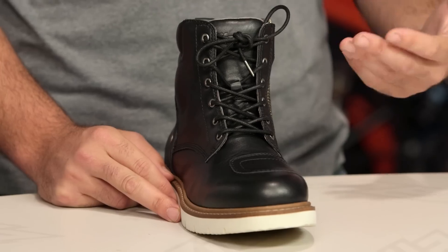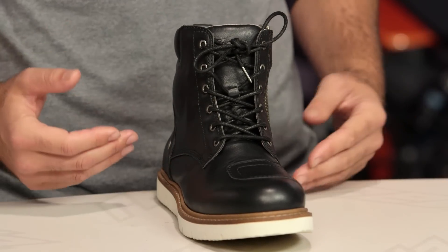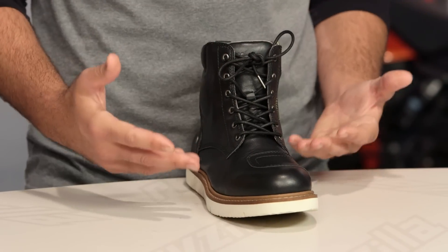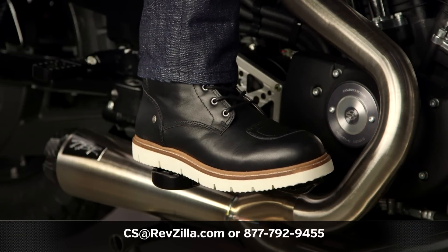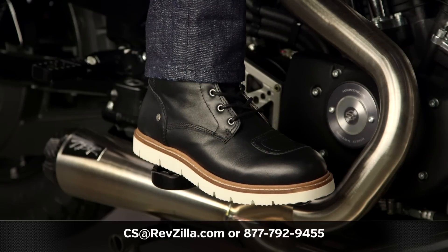There are a lot of riders out there utilizing Speedy gear on their rides. If you want to hear more about what other riders have to say about the X Villages, click the info button on your desktop or mobile device to read rider reviews from folks already putting this boot through its paces. If you have more questions for one of our gear geeks, give them a shout at 877-792-9455, or simply shoot us an email at cs@revzilla.com. Thank you for joining us for this look at the X Village boots. I'm Spurge — enjoy the ride.